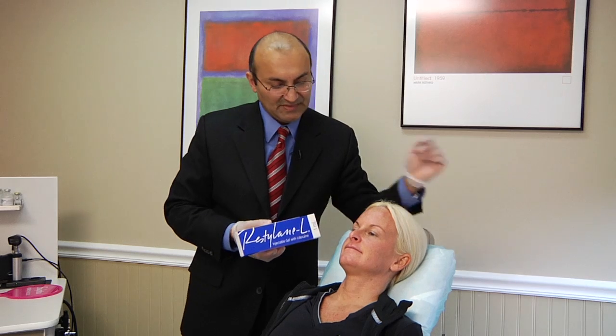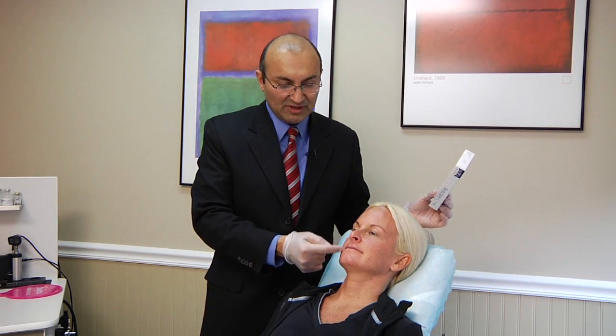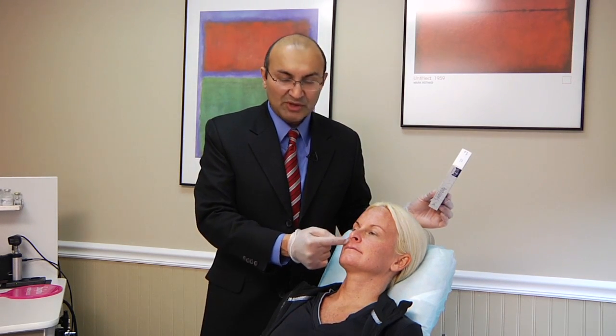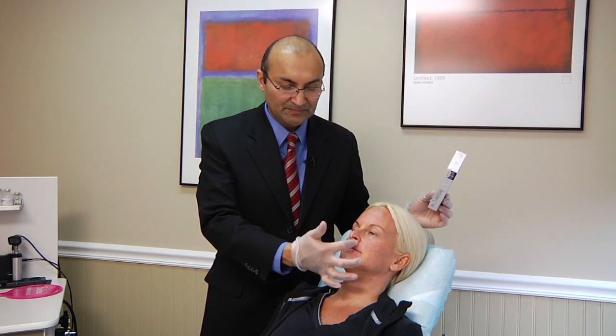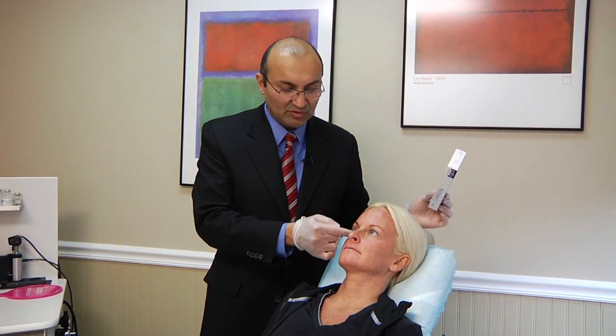I would like to demonstrate the use of Restylane injection in two areas: the nasolabial grooves, also known as nasolabial folds or smile lines — these grooves right here — and the tear trough, also known as nasojugal grooves, right here.